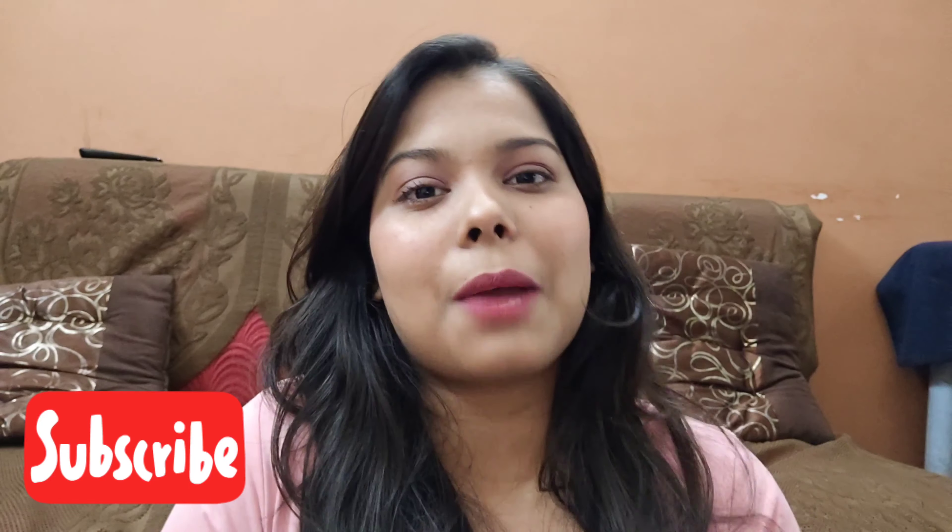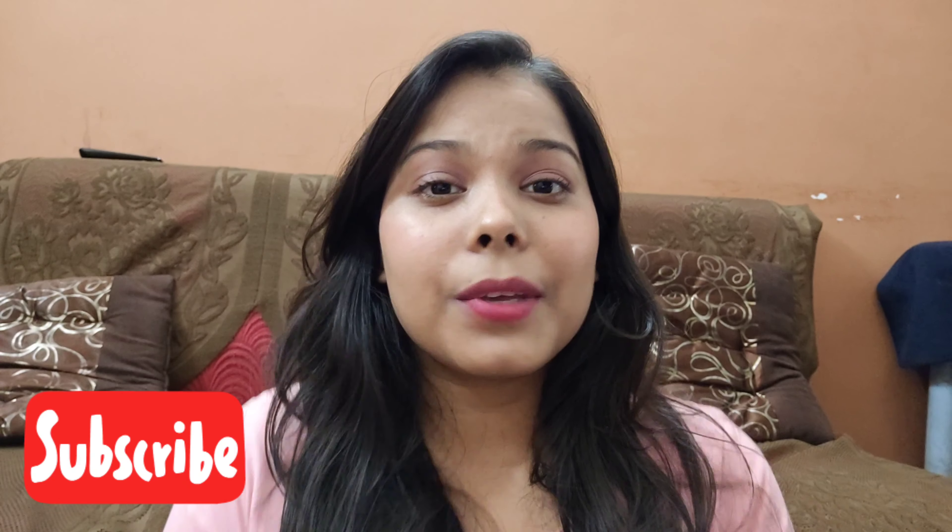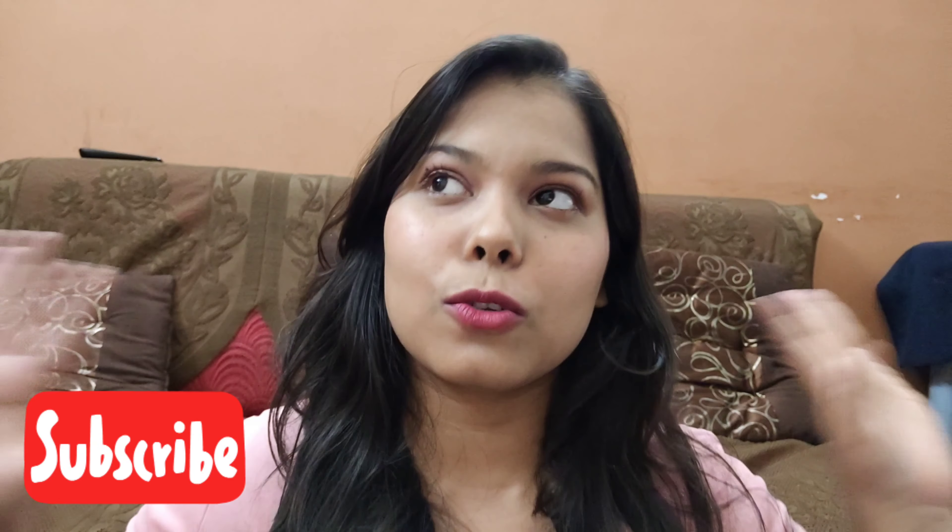That's it for today's video. I hope you liked it. Please give it a big thumbs up and please subscribe to my channel. Please support me, and don't forget to click the bell icon so when I upload a video you get a notification and can see it.